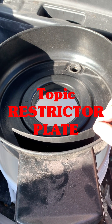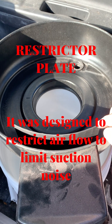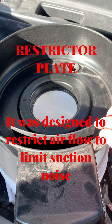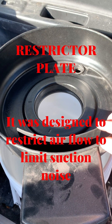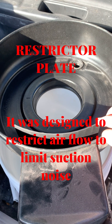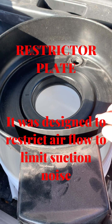To get a better understanding of why Ford and International would put this here, we've got to understand that when they built the motor, the motor was extremely loud. So they wanted to keep the noise down. They built this restrictor plate knowing that it's made to be air restrictive — to dampen and limit suction noise, to bring the noise down on the engine.